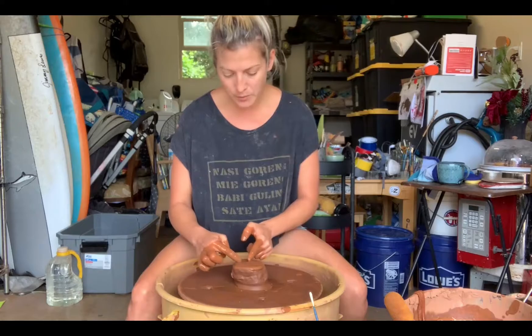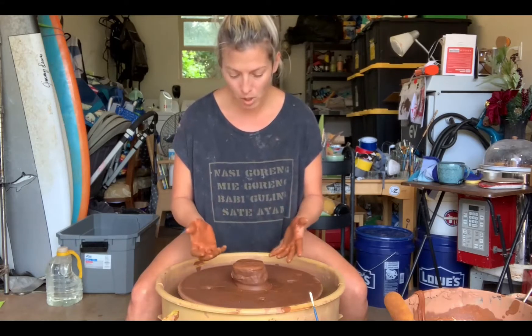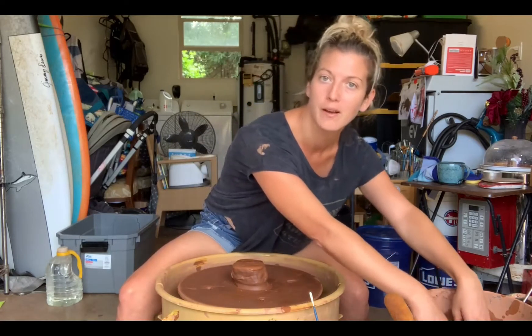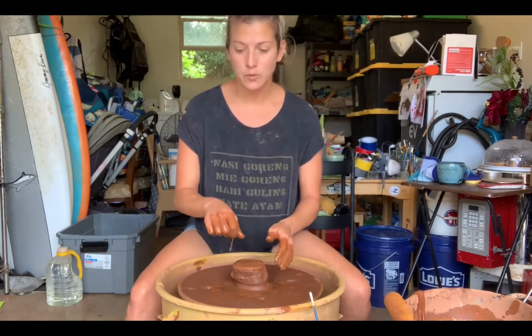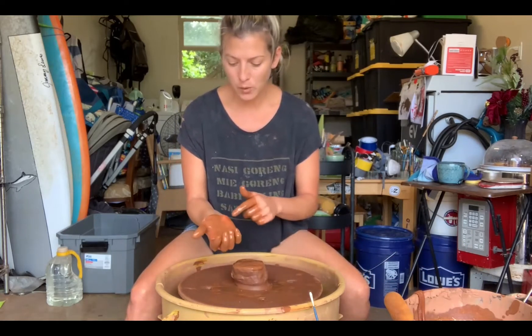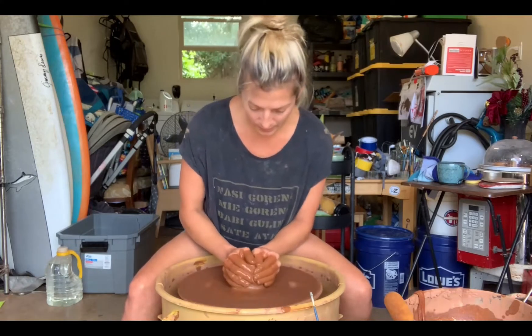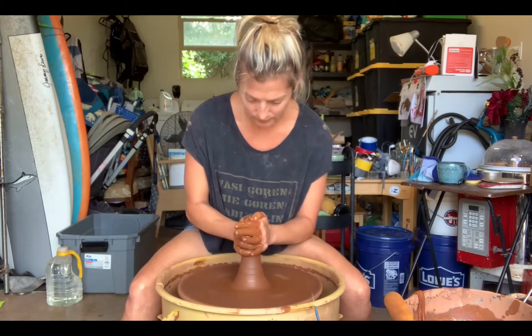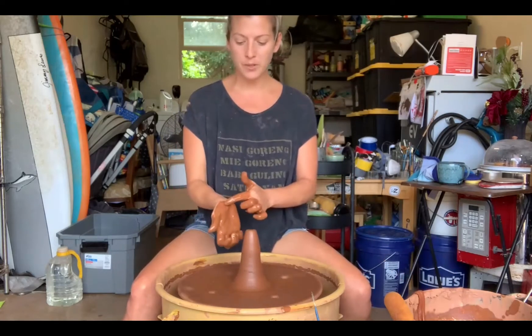I can use my elbows on my thighs and rest them to provide a little bit more strength and stability. My elbows are tucked in close, and I'm working between 3 and 6 o'clock on my wheel because I am right-handed. So any work I'm doing — throwing, trimming, all of that — is in this area. You won't catch edges that way and have your piece go flat off the table. So I'm going to cone up and then cone down. When I cone down, I'm going to use this meaty portion of my thumb and hand and let the clay fold on itself. So I've coned up, now I'm going to cone down.